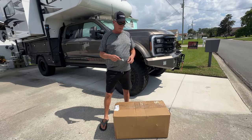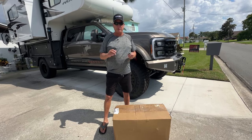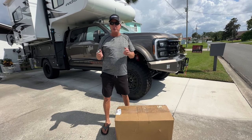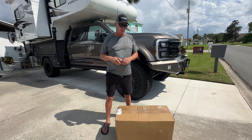We have the Torklift Lock and Load Sidekick, which is a generator rack locking system that you can put on any RV that has a two-inch hitch. This is the box we got from Torklift and we're going to open it up together and see what's inside.